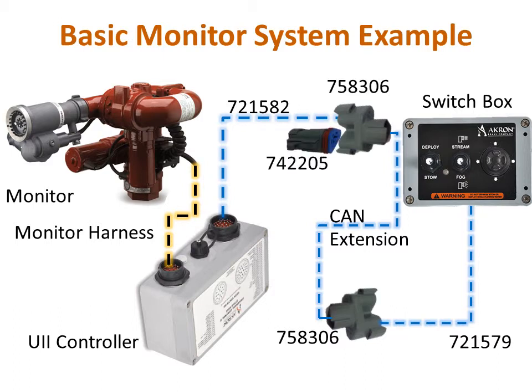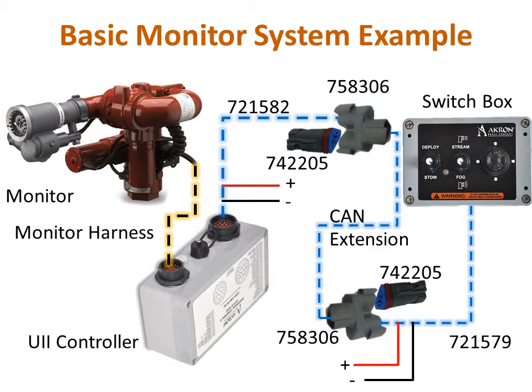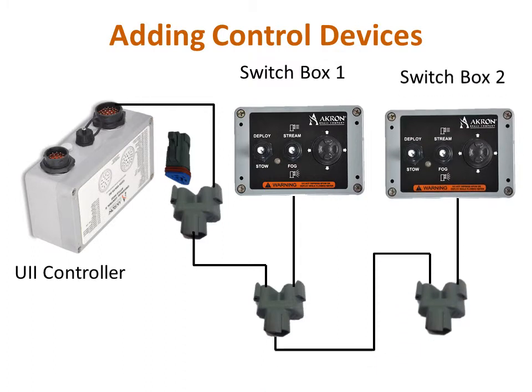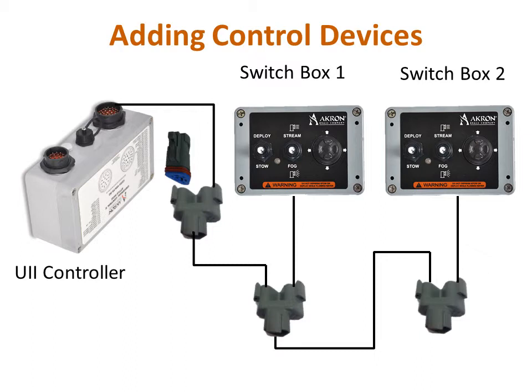Next, add one terminator plug at each end of the network. Finally, make the power and ground connections to the U2 controller and the control input devices as required. Additional devices can be added to the network by removing a terminator plug and inserting a new device T connector and extension cable, then reinstalling the terminator on the new device T connector.